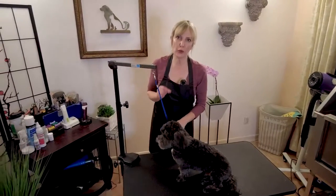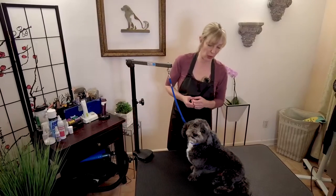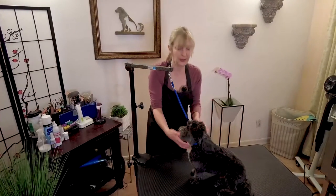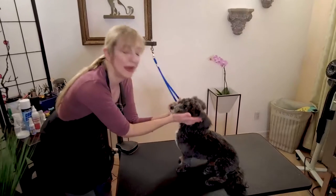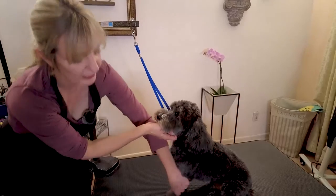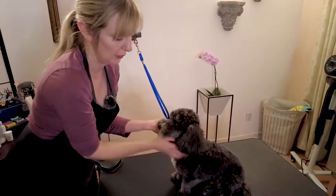The next hold I'm going to show you is a hold for nails. This is something grooming students or assistants learn to do for groomers while doing nails. Phase one is for a dog that's a little iffy for nails — a little jumpy but not aggressive. The hold is simply to have one person keep the dog's head and face calm with open palms, while the other person lifts up and does the nails. This is a nice level-one approach where someone is just helping keep the dog calm while their nails are being done.